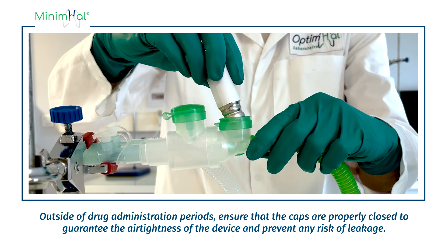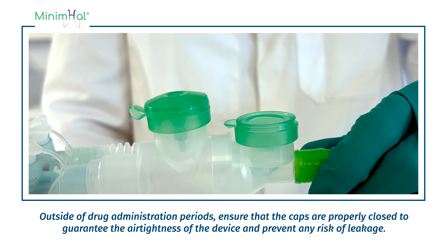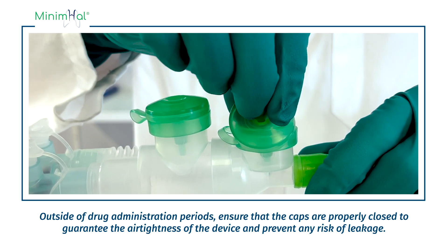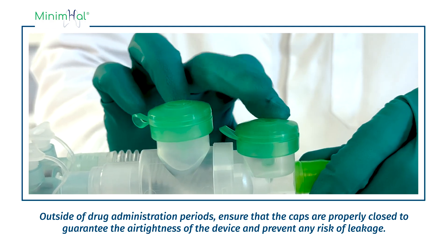Outside of drug administration periods, ensure that the caps are properly closed to guarantee the airtightness of the device and prevent any risk of leakage.